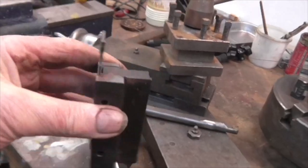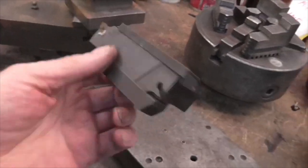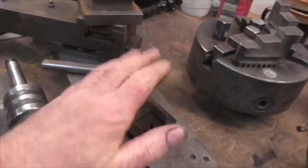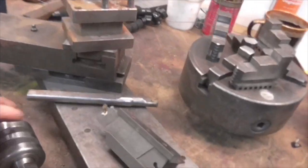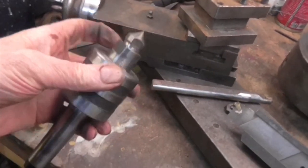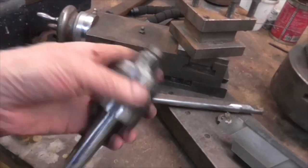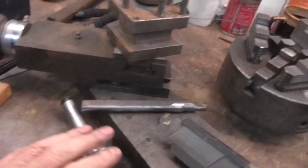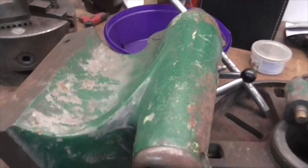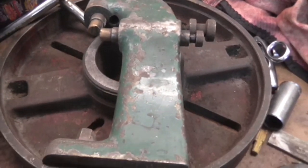I priced this up over the weekend on the internet — like that, with the holder — 200 quid. Which is a lot more than I paid for the whole lot. But, a nice revolving centre with changeable tips. It's an oriental one, but still a nice one. Three-jaw chuck with outside and inside jaws. And a tailstock.